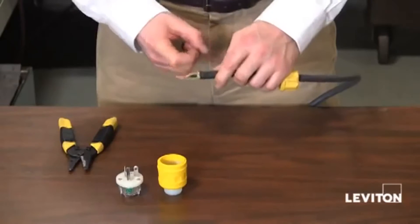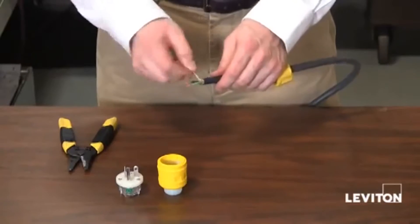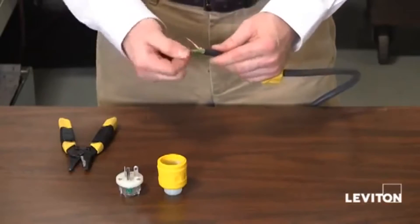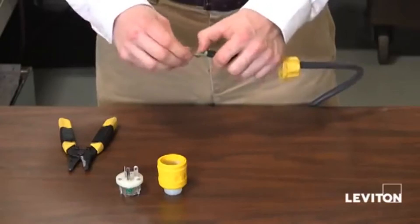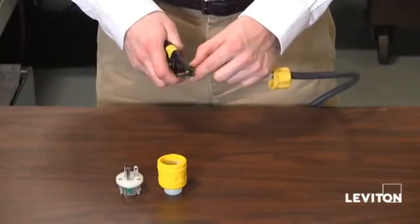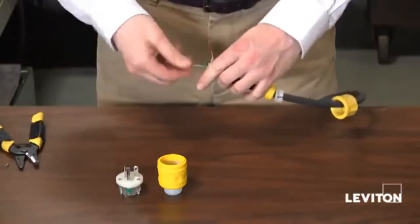And this looks about right. Then, you want to make sure that each of your wire leads is stripped about a half inch. That looks good, that looks good. I'm going to go ahead and take a little off my green. Taking my wire strippers, rocking them back and forth. And there we go.